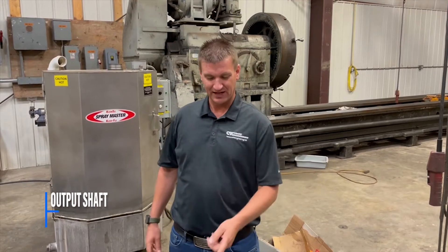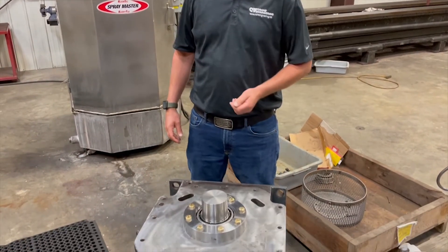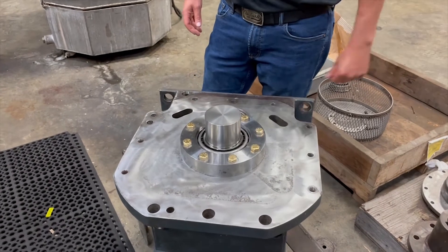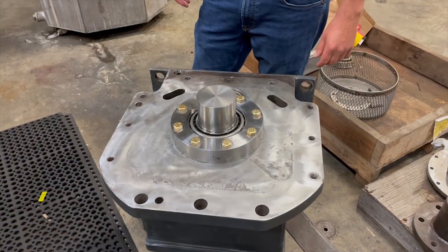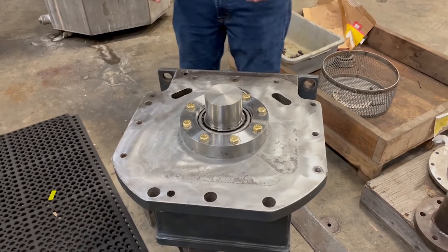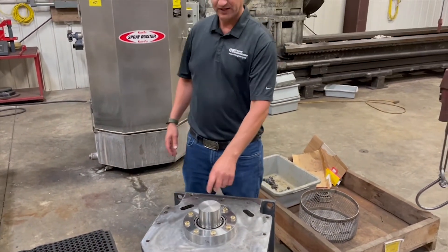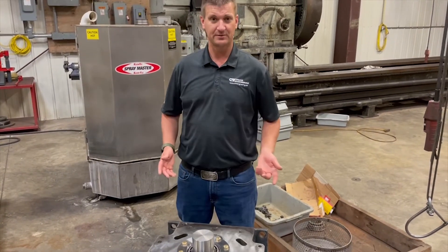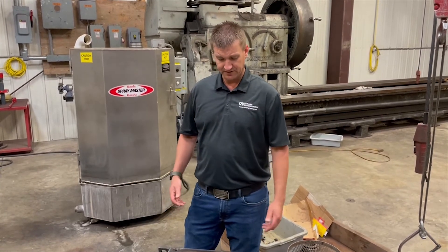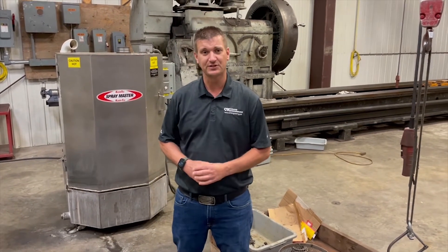We've partially assembled the output shaft that consists of two Timken tapered roller bearings, a full pack of shims, and we torque the bearing cover bolts down to a specified value. We're then going to check the axial clearance in the shaft. We're looking to get that to a specified value by removing shims. Once we have the axial shaft clearance set, we'll then remove the correct amount of shims in order to give us a proper preload on the bearings.